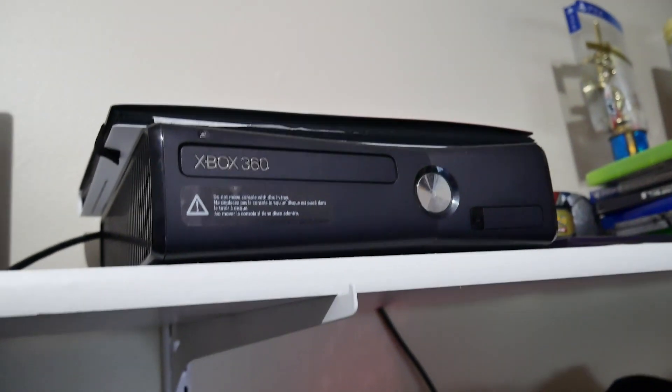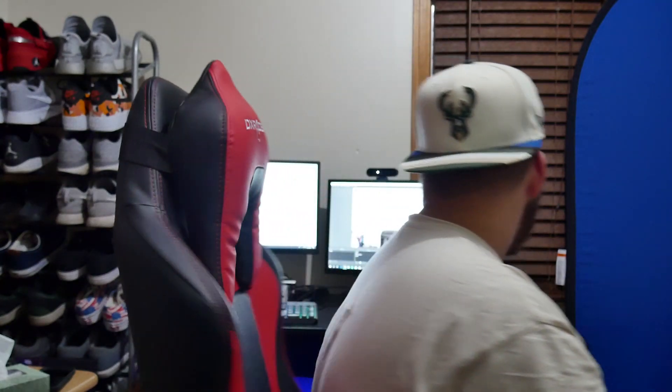I also have an Xbox 360 up here because sometimes I like to go vintage with games that aren't backwards compatible, like every SmackDown vs. Raw game. I also have G Fuel that I don't drink. That's kind of it for the setup. I hope you guys enjoyed the room slash setup tour. I'm going to get better lighting soon and a new green screen — I'm getting the Elgato one that sits down on a little bar and pulls up like a projector screen.